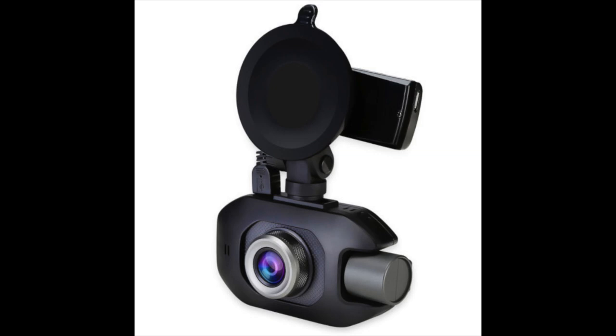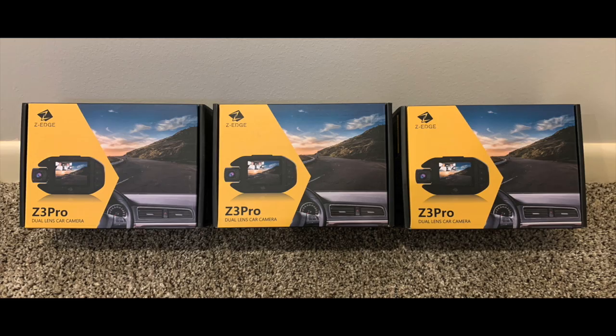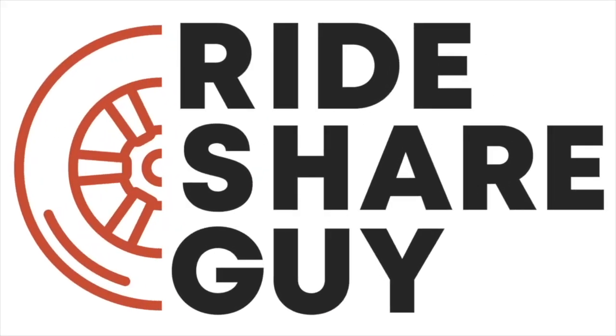Today we are going to be reviewing a Zero Edge dash cam, and be sure to stick around until the end because we will be doing a giveaway of three cameras. Zero Edge reached out to us and asked if we wanted to demo one of their dash cams. We asked if we could have one to test and some to give away, and they agreed, so here we go.